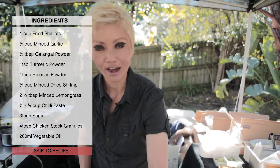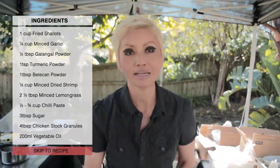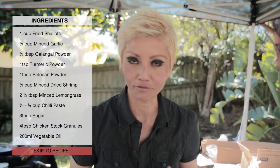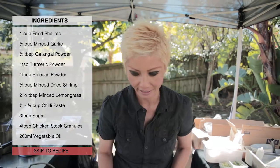I've got my trusty commercial fried shallots here, some oil — I'm using a red palm fruit oil because I think it gives the whole product a really nice color at the end.